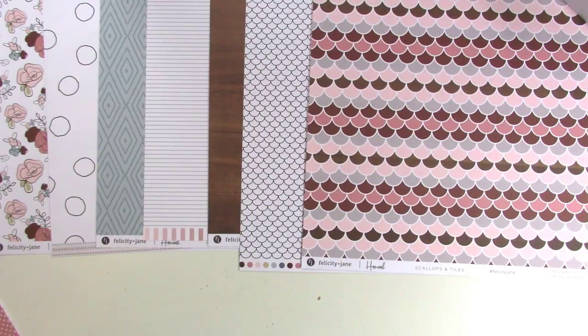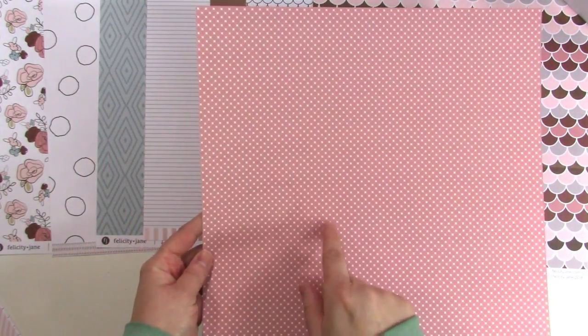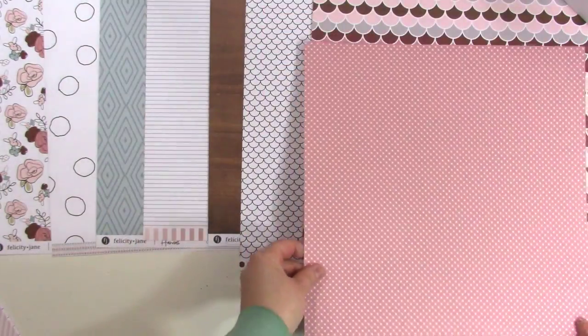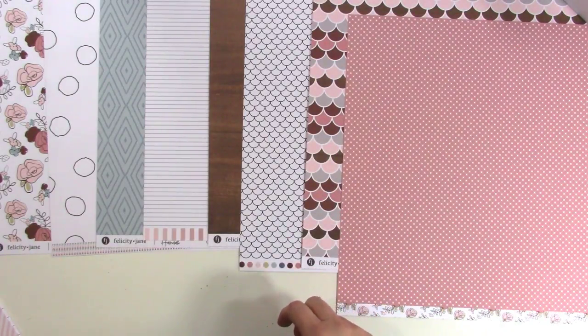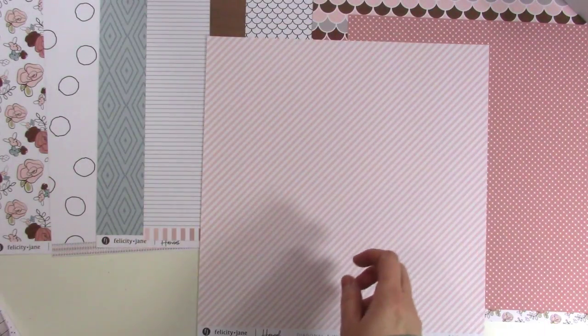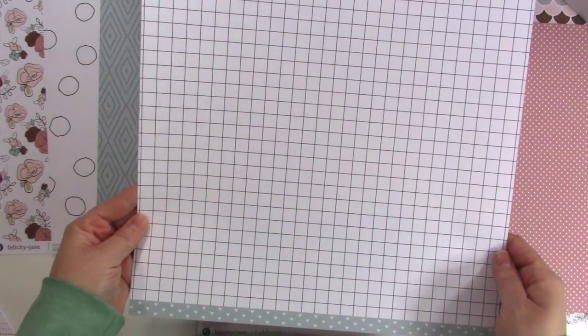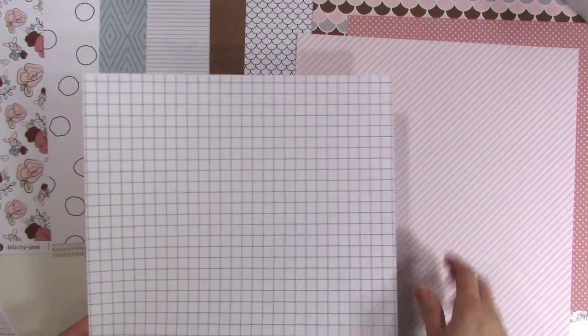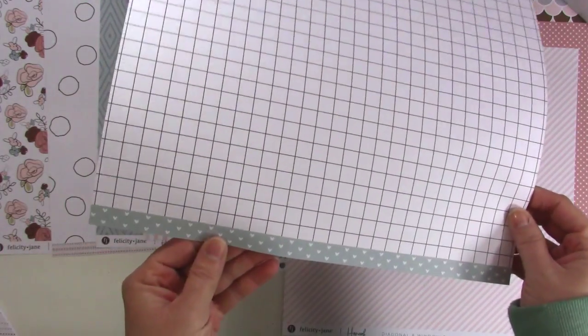The back of that one is this pink — like a mauve color. It's a little quilty-looking: little rounded squares all shoved together that give an illusion of X's in the middle. Really love that, and the branding strip has the floral on it. Next we have diagonal and window panes — a diagonal stripe in a nice pink, and the back is basically a grid representing window panes. The branding strip has little hearts on it.